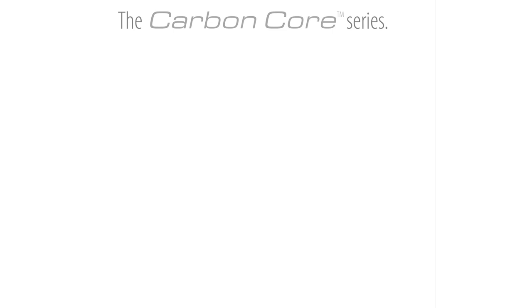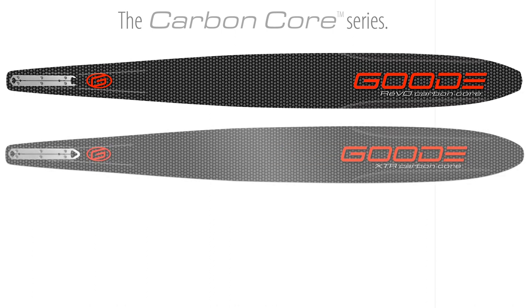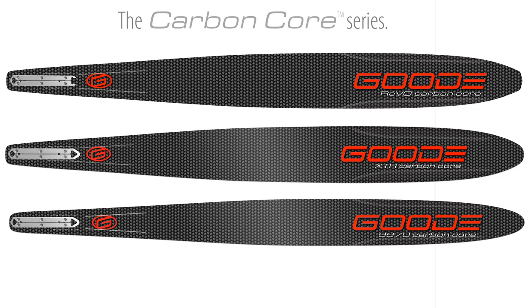Carbon core slalom skis are available in three models: the Revo CC, the XTR CC, and the 9970 CC. All models are now available to help take your skiing to the next level.